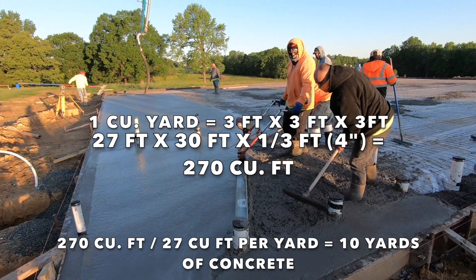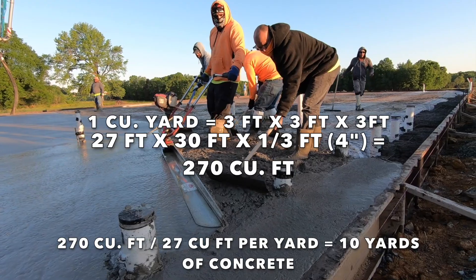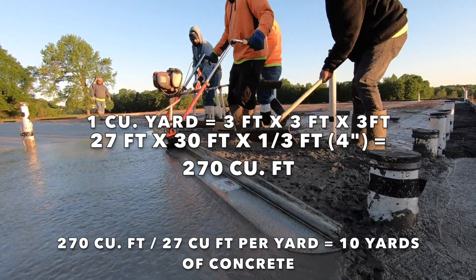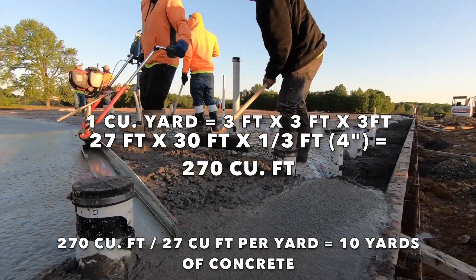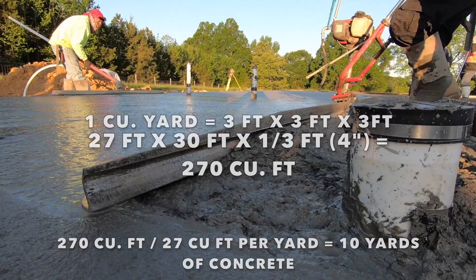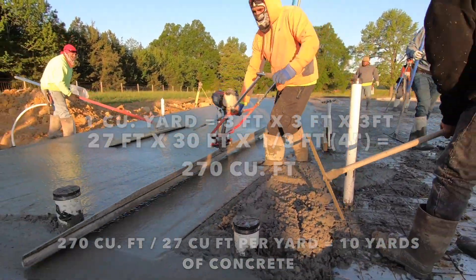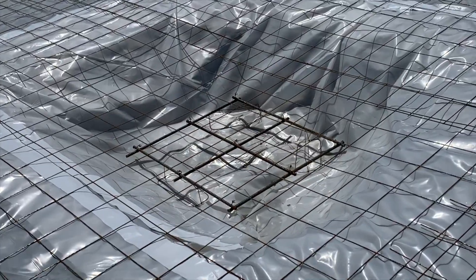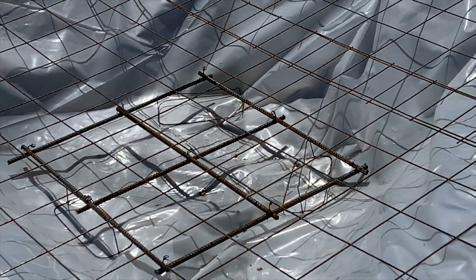It gets a little tricky with the turndown footing of a monolithic slab. You'll need to measure the cross section below the slab floor height and multiply by the lineal feet of the footing to get the cubic feet. With a shallow footing, we typically see about two cubic feet per lineal foot of turndown footing on a monolithic slab with a 12-inch deep footing. If you're up north with a much deeper footing for frost heave, it's obviously going to be a lot more. Don't forget to add up the material you'll need for thickened footers where there are point loads from the future framing above.